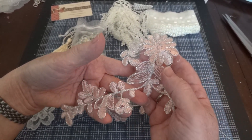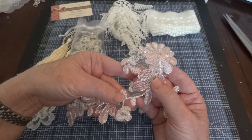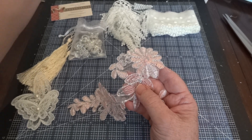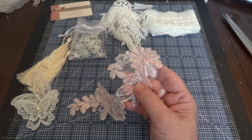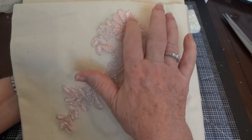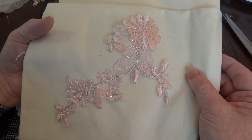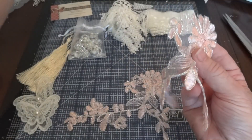I hope the color is coming up. I have a piece of muslin here — let me see if that will help. Look at how beautiful — it's all silver thread and the pink is just gorgeous. I love that, and you get two of those.